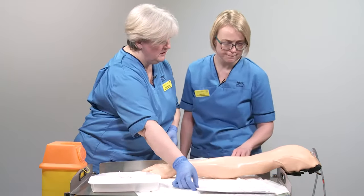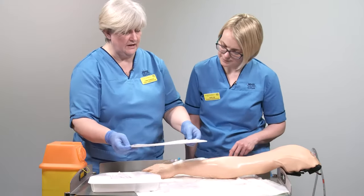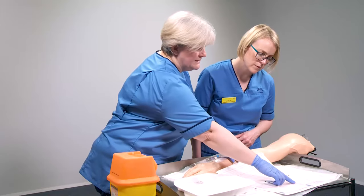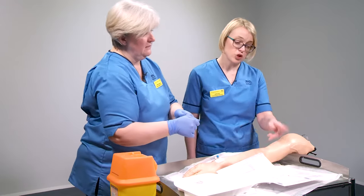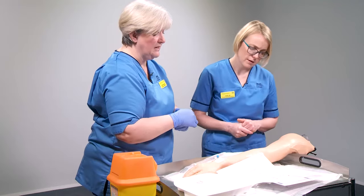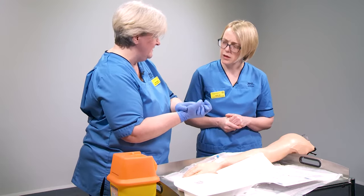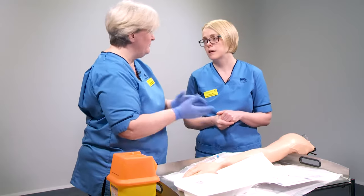The next thing to do is record in the drug kardex that the medication has been given — both practitioners need to sign to confirm it's been administered, so that's two signatures in the drug kardex. Then remove gloves and perform hand hygiene again because we've been in a patient space.